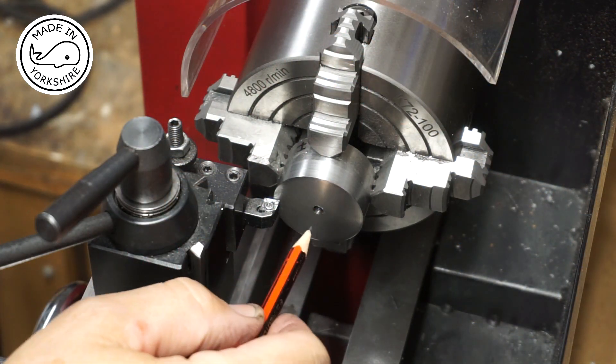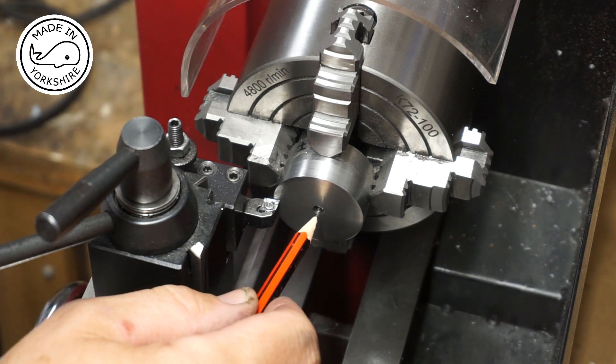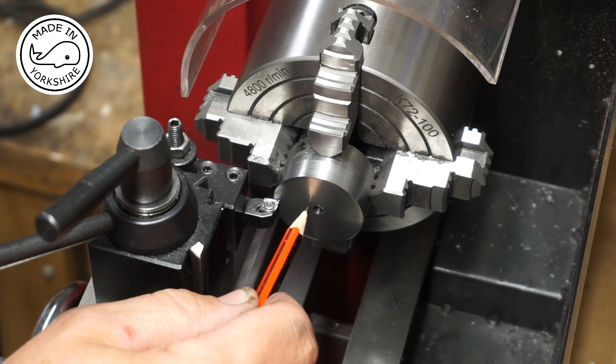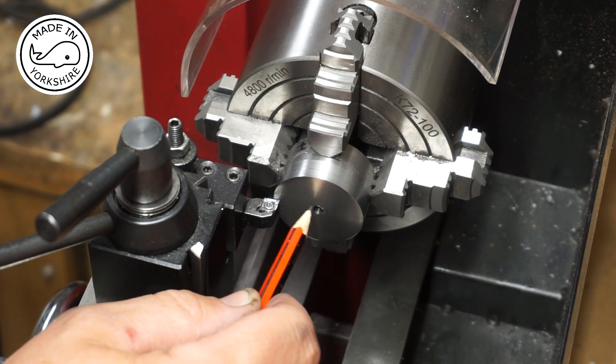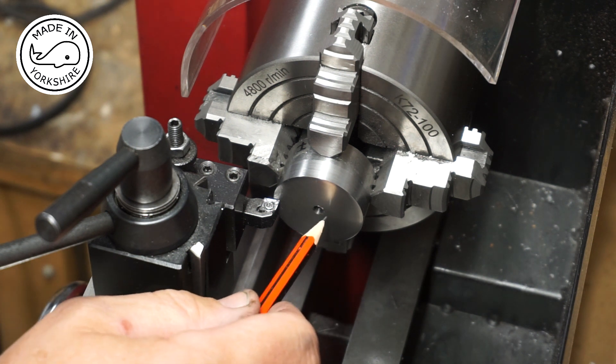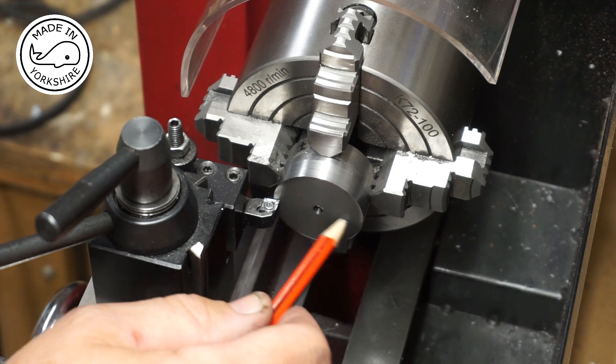The idea now is to create a boss which will be 7/16 inch in diameter and 1/16 of an inch high. This process of machining is very similar to what I did when I made the cylinder covers, so I'll do this bit off camera.